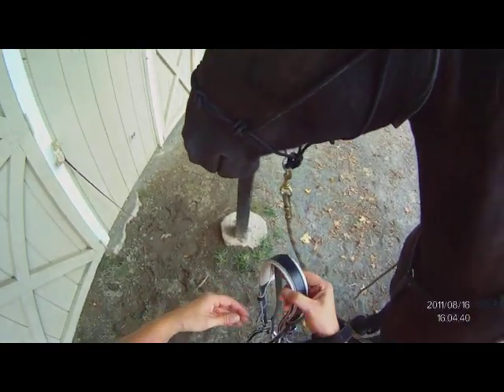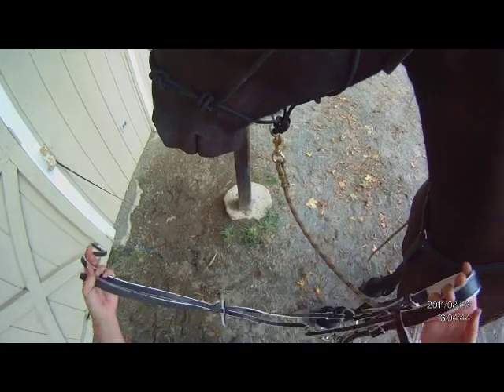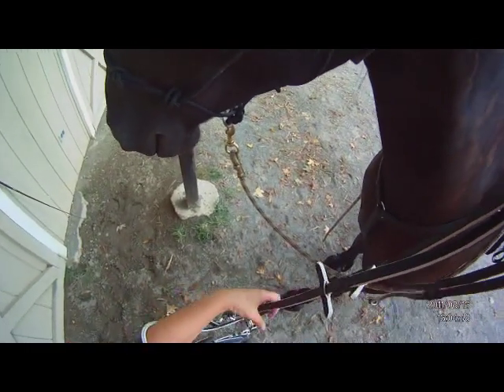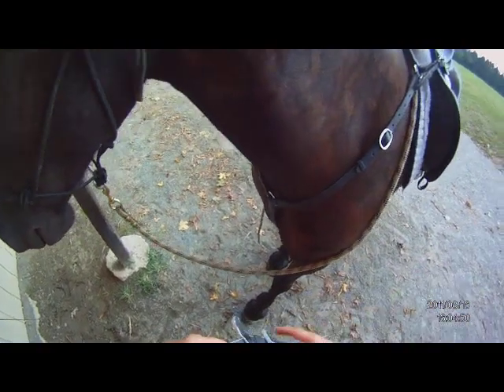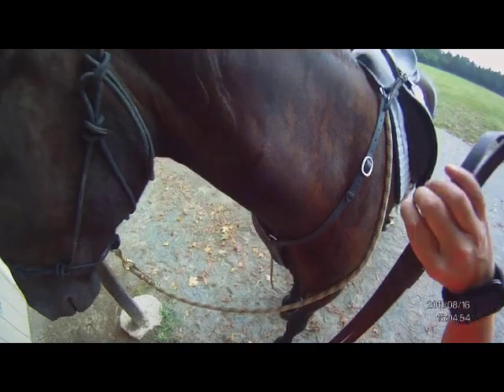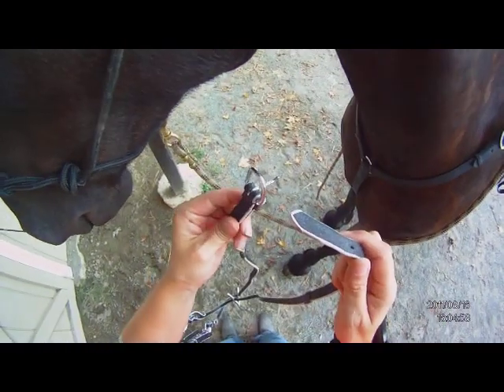Here's a neat little trick for folks that may or may not have issues with bridling their horse. Not every horse is extremely happy to see a bit. This little trick really works.